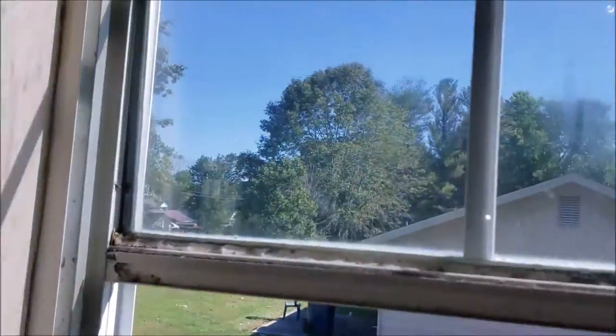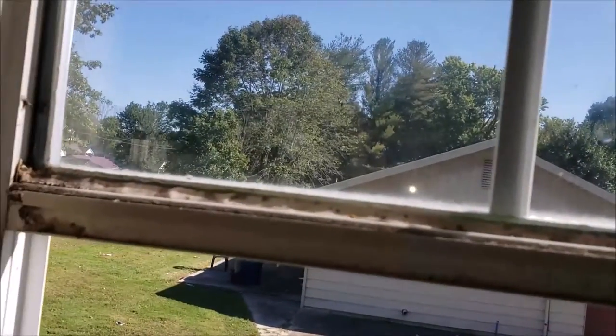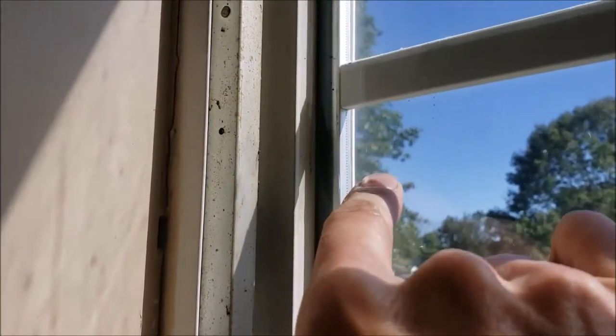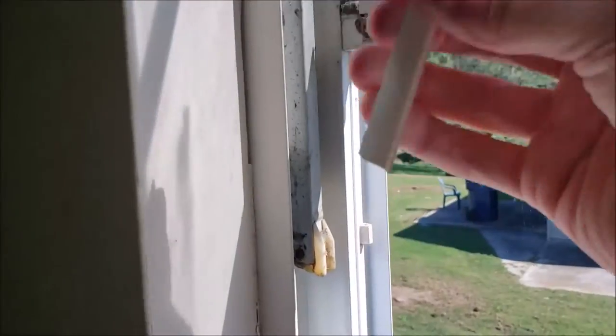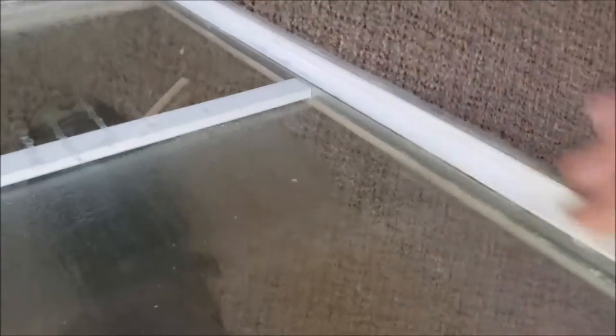This one was also fogged. I've already taken out the trim — it gets all dry and brittle and falls apart. I need to dig the old caulk out. These are the original glasses, about 40 years old. There's really no sealing — the only thing that creates the seal is that cheap little piece of plastic that just snaps in. There's really no seal between that and the aluminum.